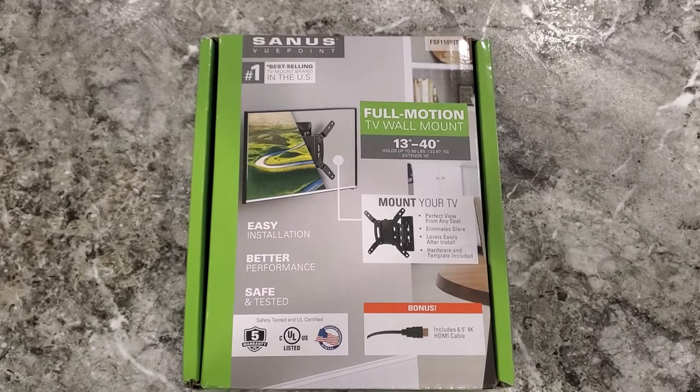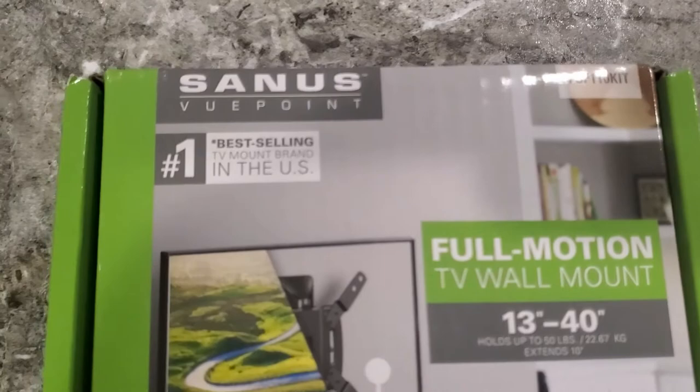This is the brand mount that we decided to use. It's a full motion 13 to 40 inch, and it came with an HDMI cable.